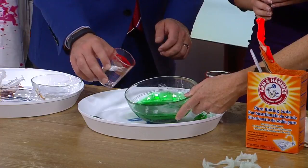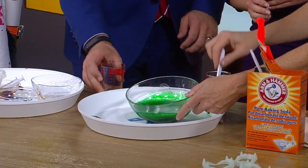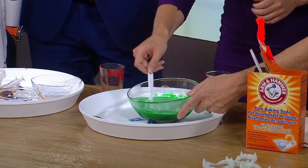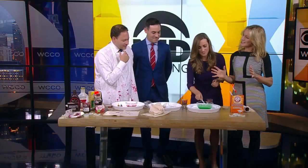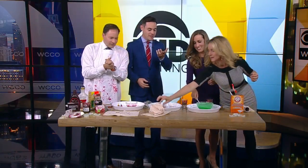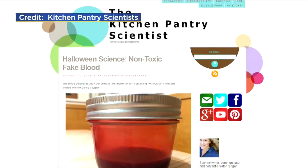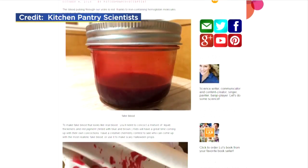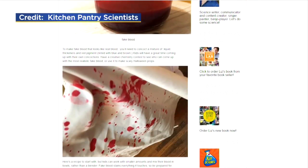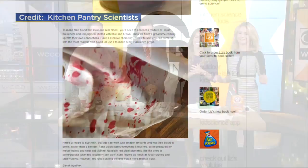Oh my goodness, let's go crazy! And if you want it to foam more, stir it up a little. I love it! Isn't that fun? That's really fun. So get your kids into the kitchen, let them do some chemical engineering for Halloween. They'll love it, and they can make amazing Halloween decorations. All the recipes are online at Liz's website, KitchenPantryScientist.com. We'll get you there at WCCO.com/links.